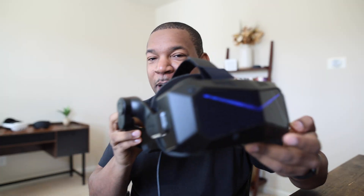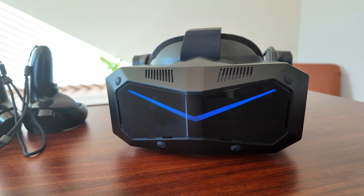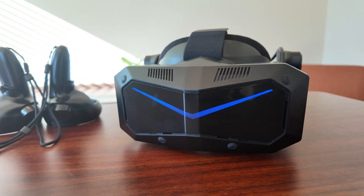Today we're looking at the Pimax Crystal Super. Welcome back to The Construct. We recently looked at the Pimax Crystal Lite, which is an affordable entry level into high-end PC VR. But today this is the Pimax Crystal Super, and this thing is off the charts.